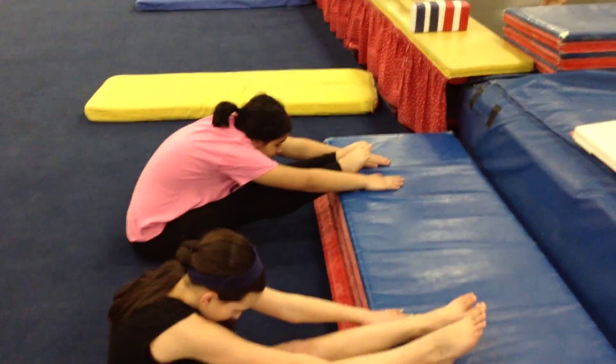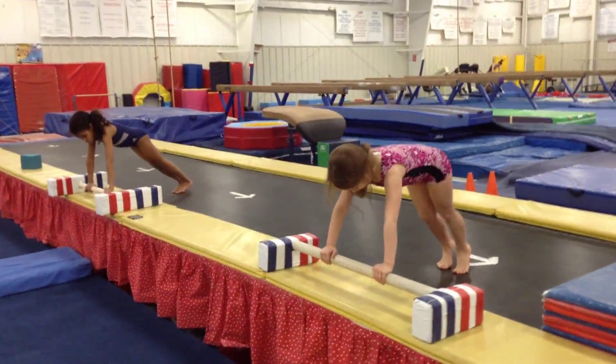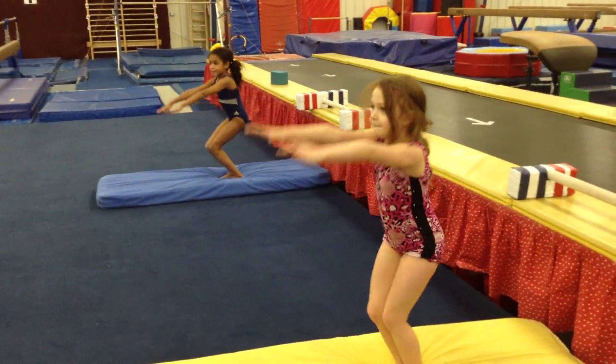Okay, next station is pike hold. Go till it hurts. And then the last station, push up, jump to tuck, and good landings. Good landings, and finish. Ta-da!